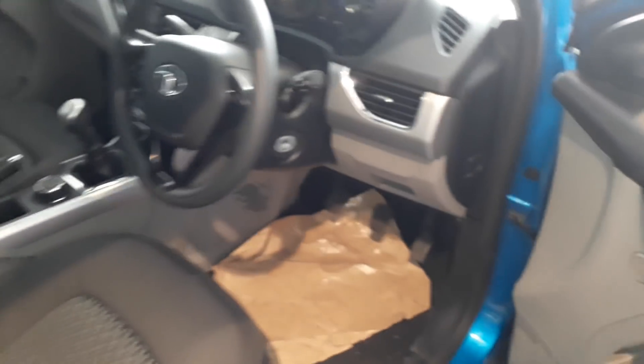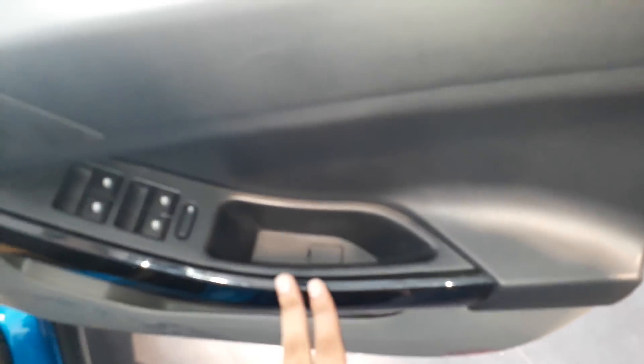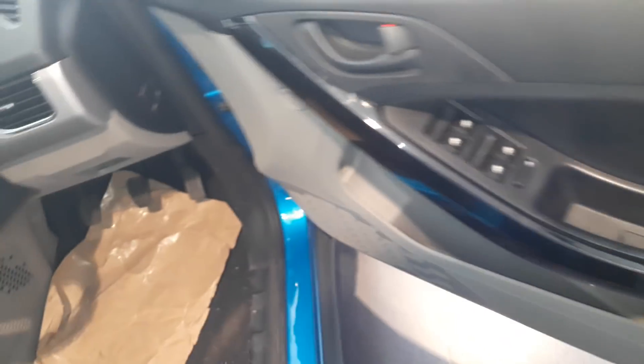Let's go inside and see what changes are there. The door panels are finished fully in black. There is no difference — it's a full black finish. The door buttons are all automatic. This is for your window lock. Let's go inside.